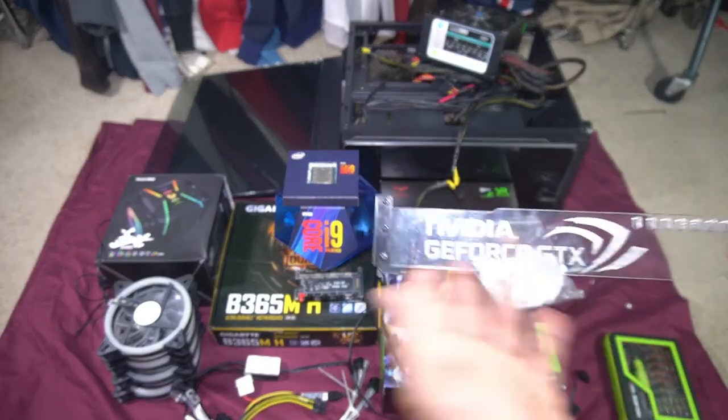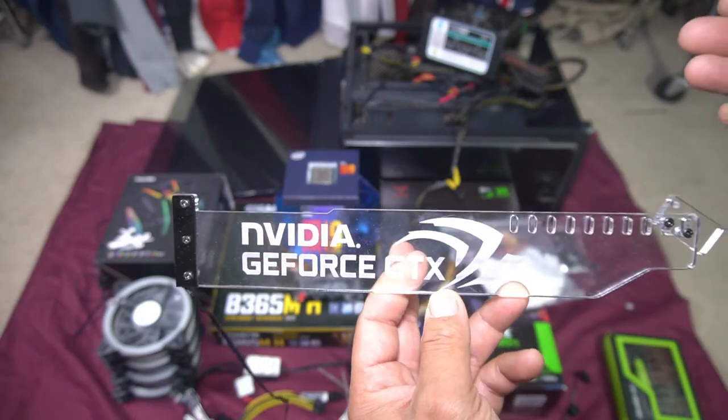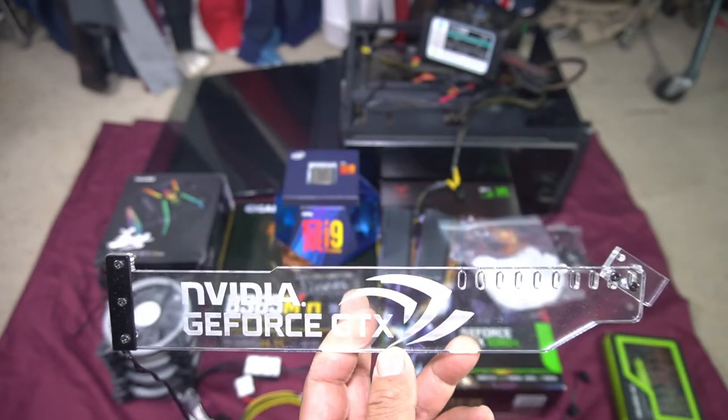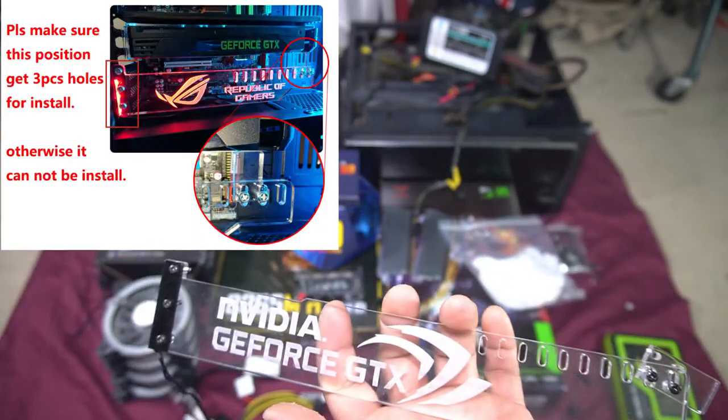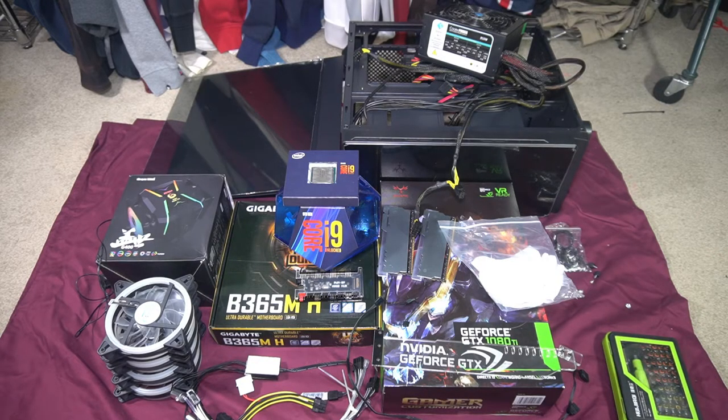I've also got the Nvidia GeForce custom graphics display bar, which acts like a support to keep the graphics card level. If your card is longer than about 290–310mm it can droop, so this helps keep it level. And I've got this cheap $69 shipped mid-sized tower PC case — fully tempered glass on one side. I truly believe you can get a cheap case that looks just as good as any other, because it's all about what you put in it.